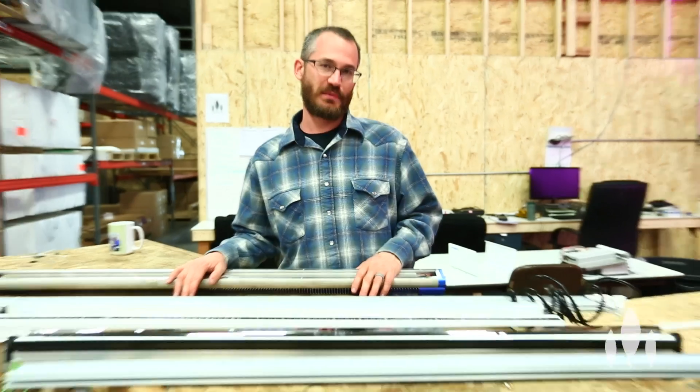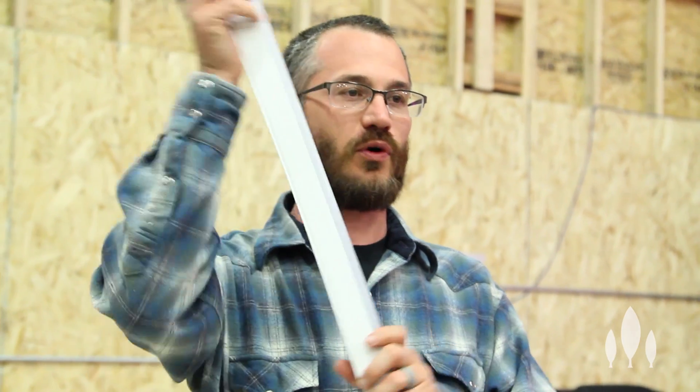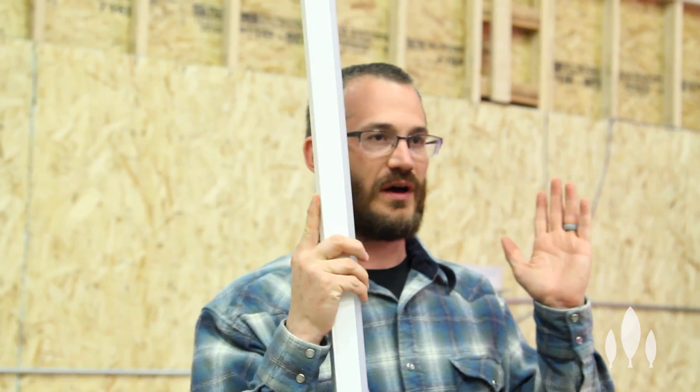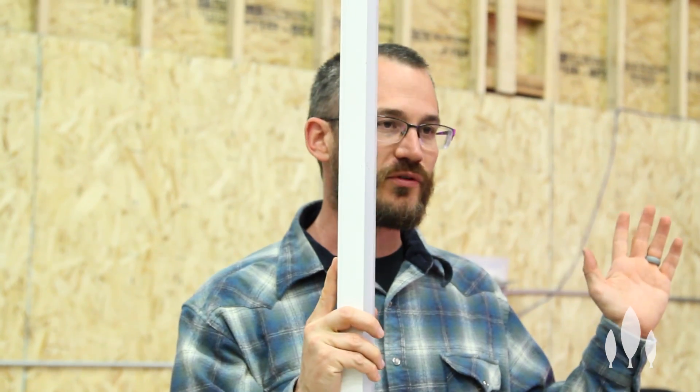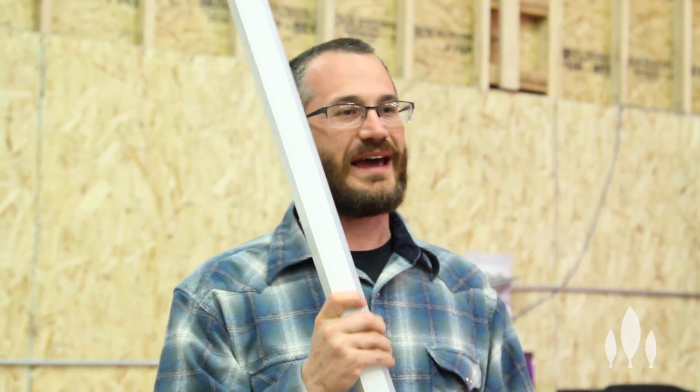A lot of people ask us about light bars and why you would choose a light bar over a fixture. There are a lot of different reasons. For those of us who do vertical plane production, bars tend to be a little bit easier to orient in a way that lets us shine light, get it really close to our growing face, and get really good coverage on our growing face — a little bit better than most fixtures do.